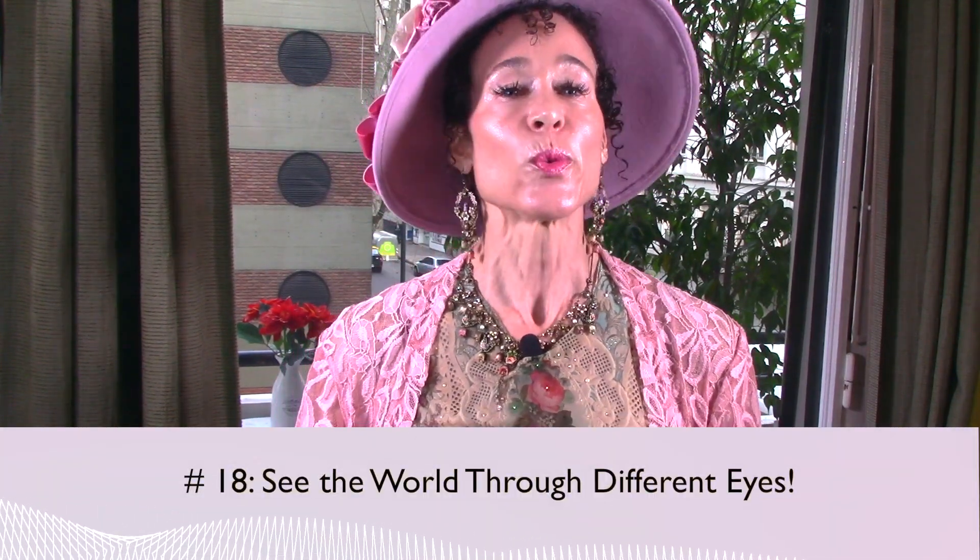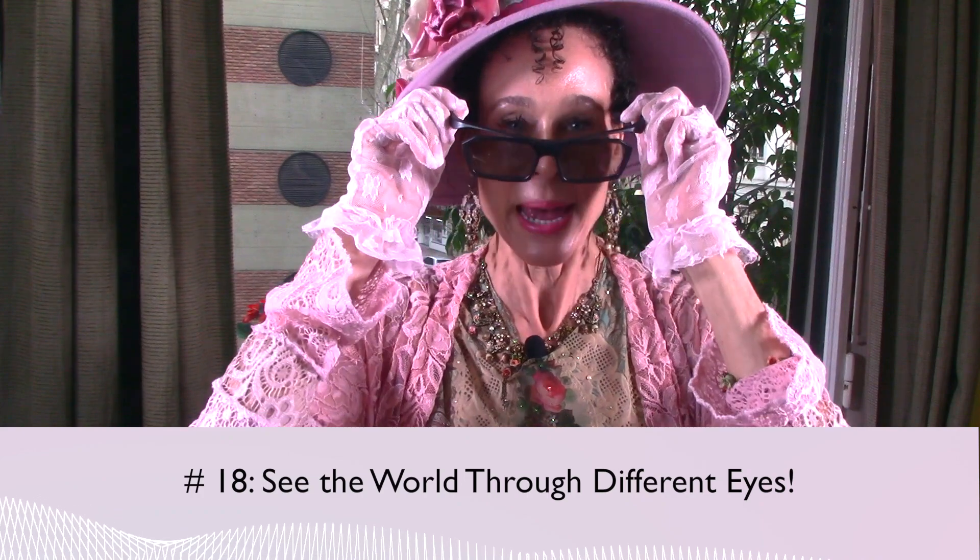Pearl number eighteen: see the world through different eyes. Expand your vision. You can expand your vision in many ways — you can travel, you can work with people who are different from yourself, you can offer to help the needy or the ill. You can do anything that helps you open your mind and open your eyes to a different way of seeing the world. It will teach you so much and you'll love it.